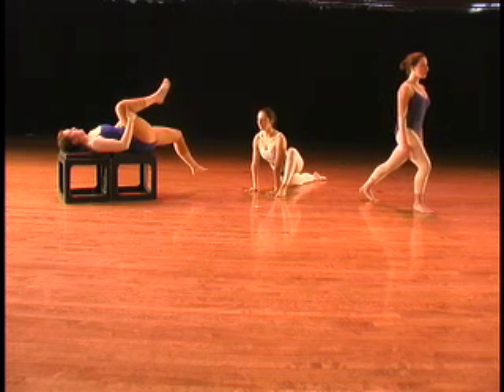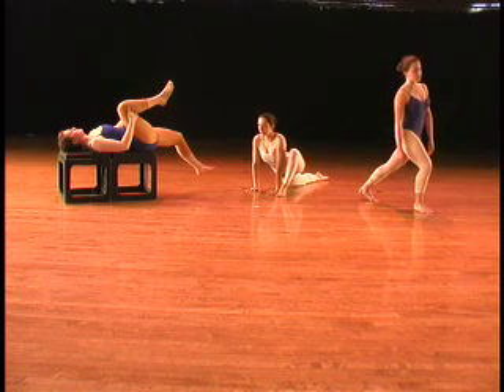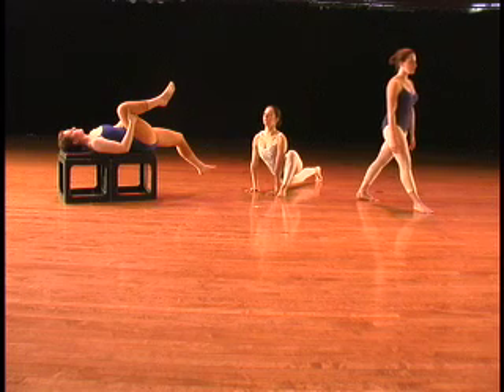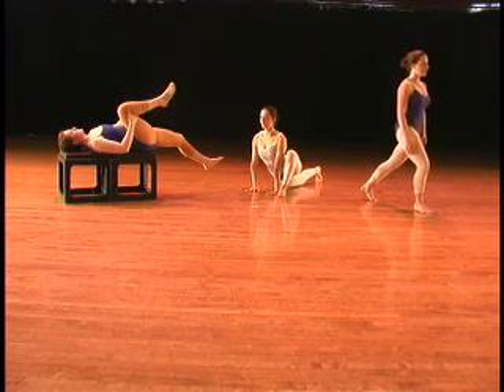This will help your arabesque and also help you to stand easily and effortlessly with your pelvis upright and your spine long and strong. This is Deborah Vogel from The Body Series.